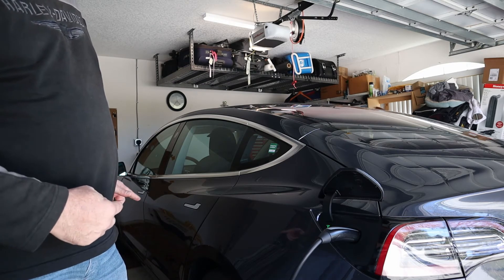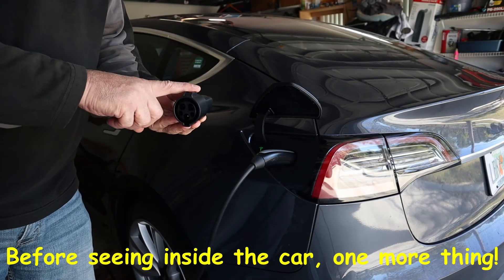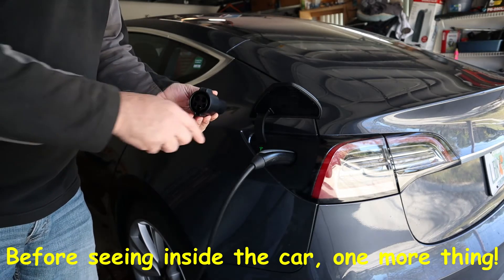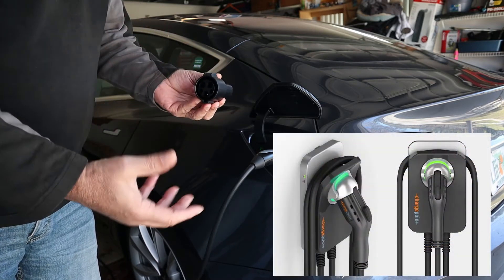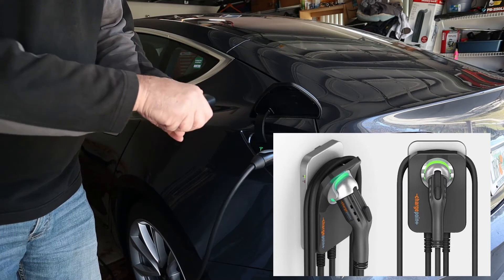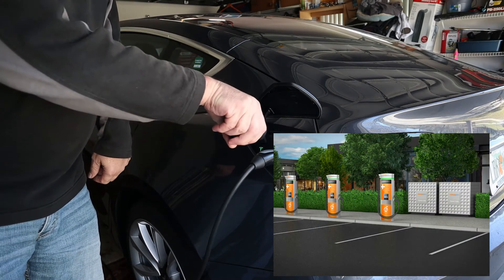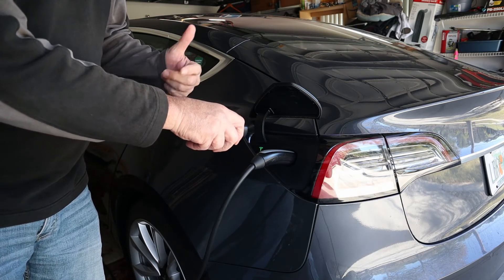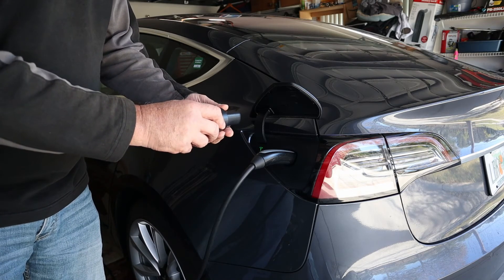We'll take you inside the car to see what the screen looks like. With the J1772 charger adapter, this is not used — so at a ChargePoint, it clips right onto there and snaps, and then this goes into your car. You'll get from a ChargePoint about the same as at home with a 30 amp plug running at 24 amps, so about 24 to 25 miles per hour.